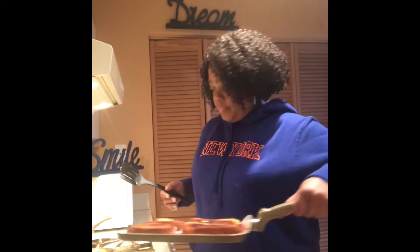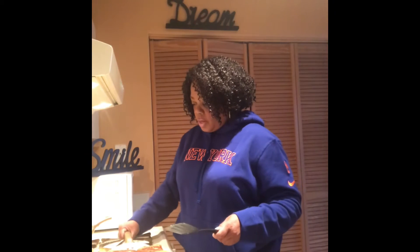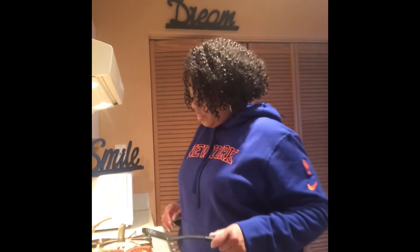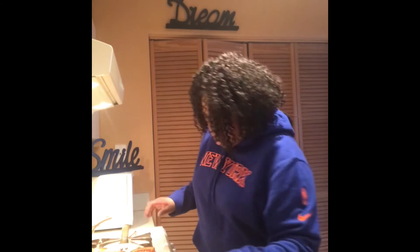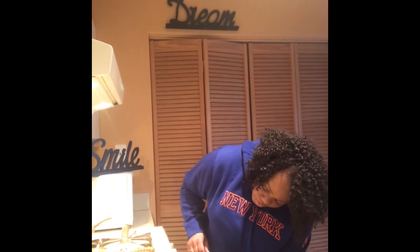Here's what the sandwiches look like so far — I just flipped them over. So now that's cooking a little bit. We're almost there. This is a quick, fast recipe, but it's good. I'm going to turn the flame up just a little bit because I want that ham to sizzle a little bit.